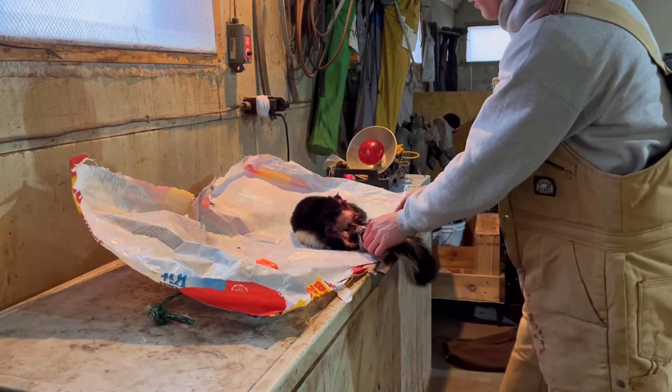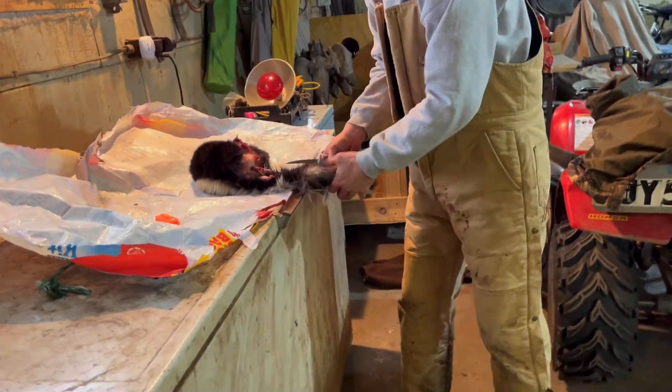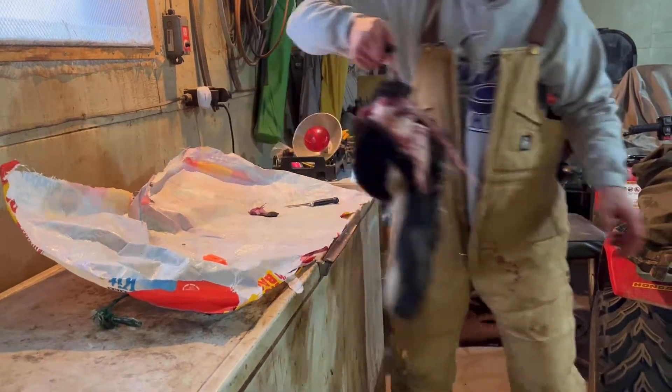Take your old trusty tail stripper and run her down just like that. After you get the tail off, make sure you split it all the way down. There you go — there's your skunk tail. Now take it back over here and hang it back up.